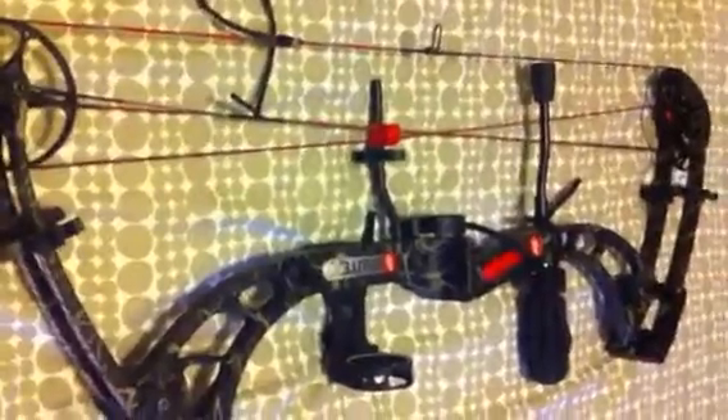I'll be shooting from 10 meters, 20 meters, 30 meters, and 50 meters, just so you can see how it goes from long distance and that.